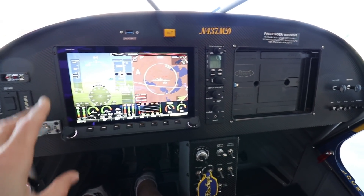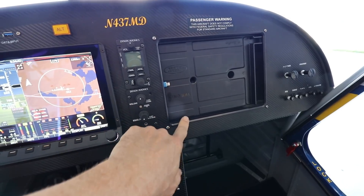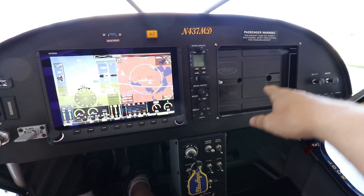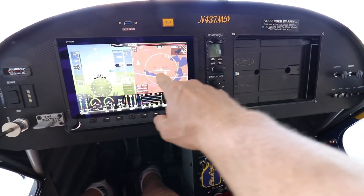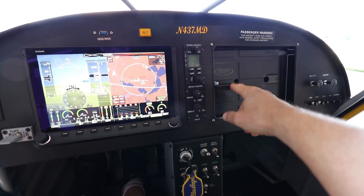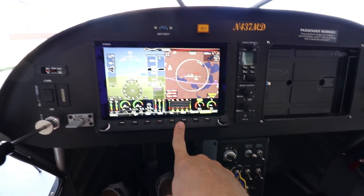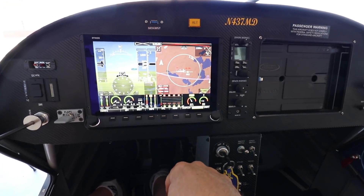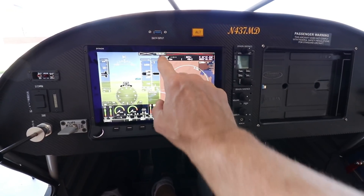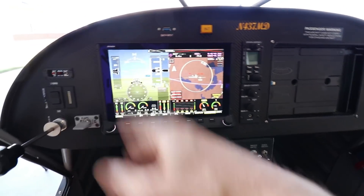On my current panel I have a Dynon HDX, the Dynon radio, intercom, and an iPad mount. But from flying this airplane I've noticed I never really use the iPad — everything I need is on the Dynon. So in the Super Duty I will not have a mount for the iPad. I'll just have the EFIS screen, and with the Dynon you can get VFR sectional charts on screen. I'll have one screen, plus the radio, transponder, and all that.